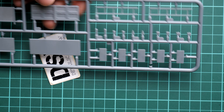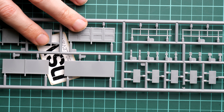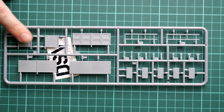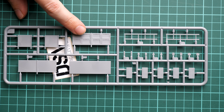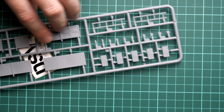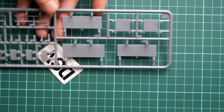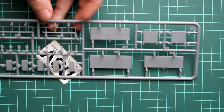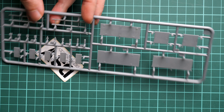Next we start with the first gray plastic sprue. I'm not sure what will be assembled out of this part, but it looks like a table or maybe a drawer, as we have a frontal section here. Overall the design is somewhat predictable, and inside we have guiding elements so it will be easy to align these parts.